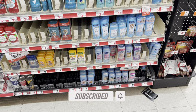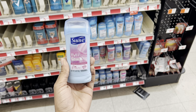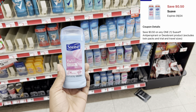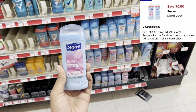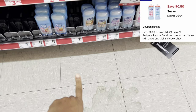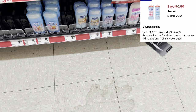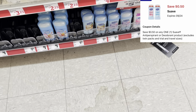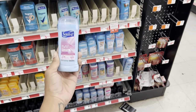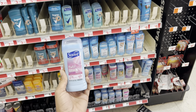Over by the deodorant, I have the Suave deodorant at $2.25. I went ahead and confirmed and scanned it on the app to make sure the 50-cent digital is attaching. I did try the $1.25 deodorants and it said they didn't qualify, but I know when I scanned these at $2.25 that 50-cent digital was attaching — so I'm going to grab this and add it to my cart.